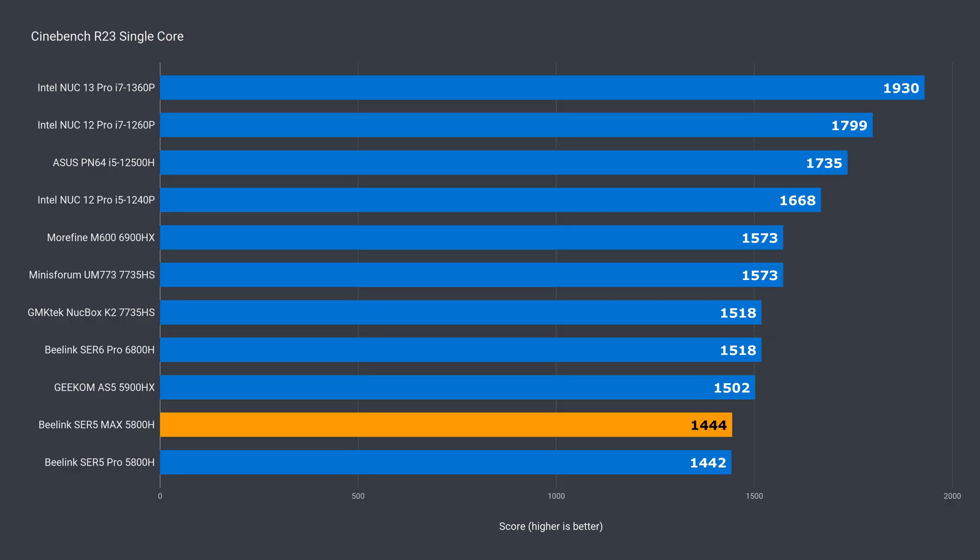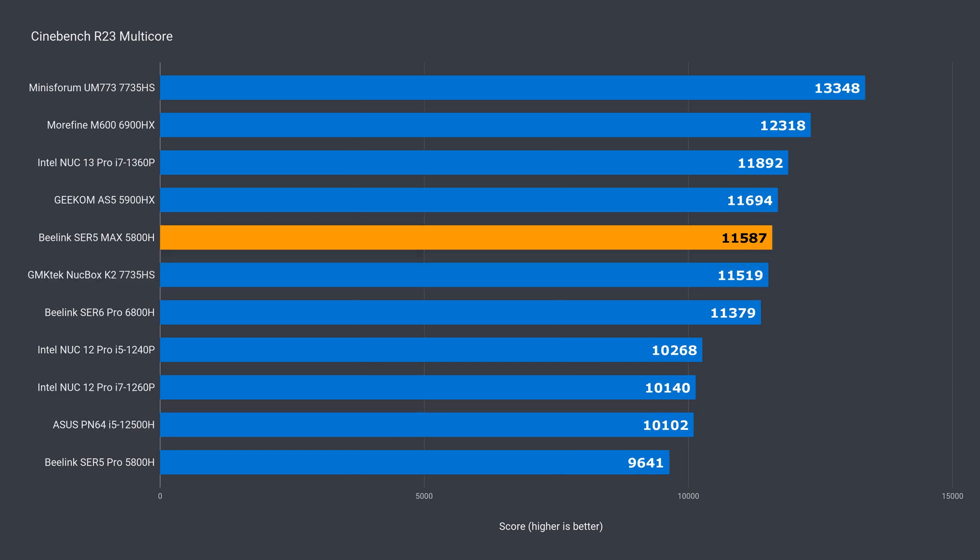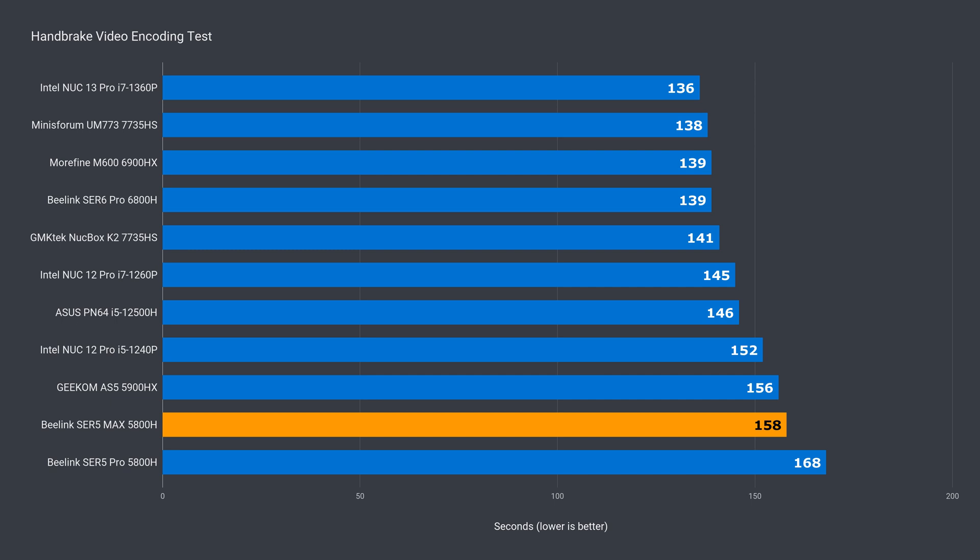Let's see how the new Max 54-watt model performs in benchmarks before testing some games. In single-core, there's little difference between the Pro and the Max — both are at the bottom of the chart, but still plenty of grunt for most users. Comparing against the latest generation Ryzen CPU tested, the Max is 8% behind. In multi-core, Max shoots up the chart with a healthy lead of 20% over the Pro, and is 13% behind the best performing new generation. In the video encoding test, it beats the Pro by 6% and is 13% behind the 7735HS — exactly the same margin as the Cinebench result.